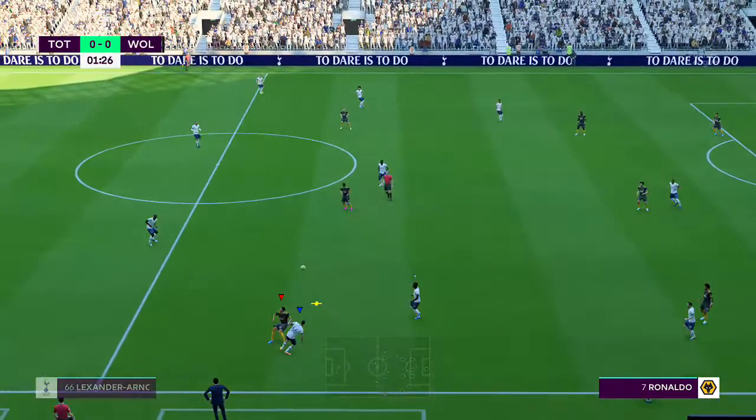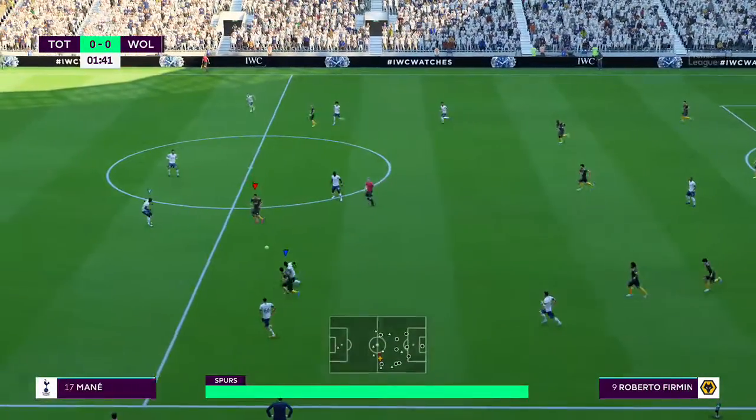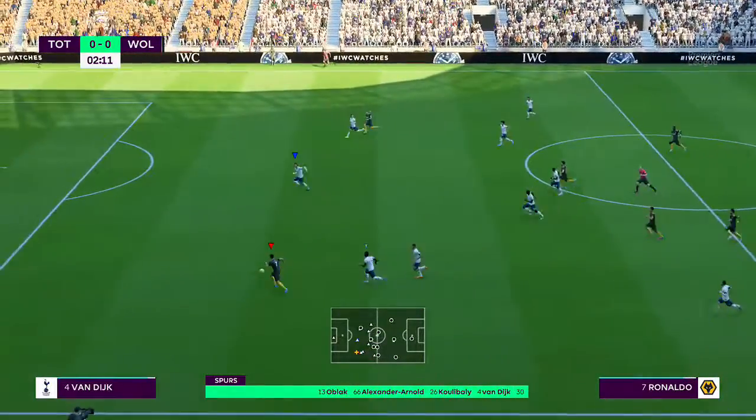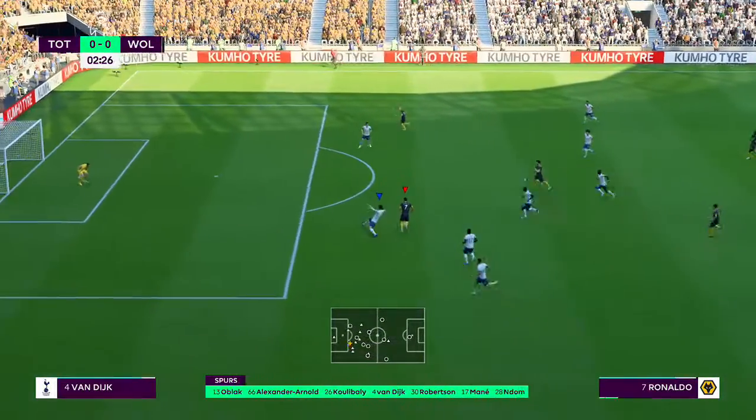Looking forward to it. This is the starting line-up for Tottenham Hotspur. Jan Oblak gets the nod in goal. Gertrude Van Dijk plays alongside Kapp.